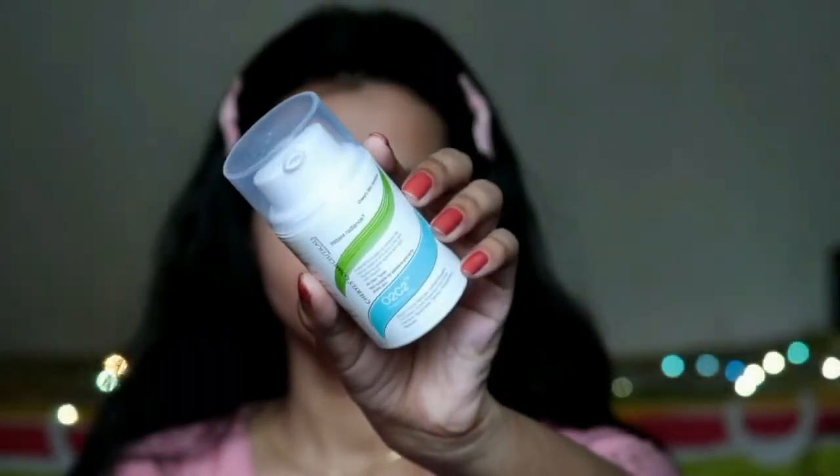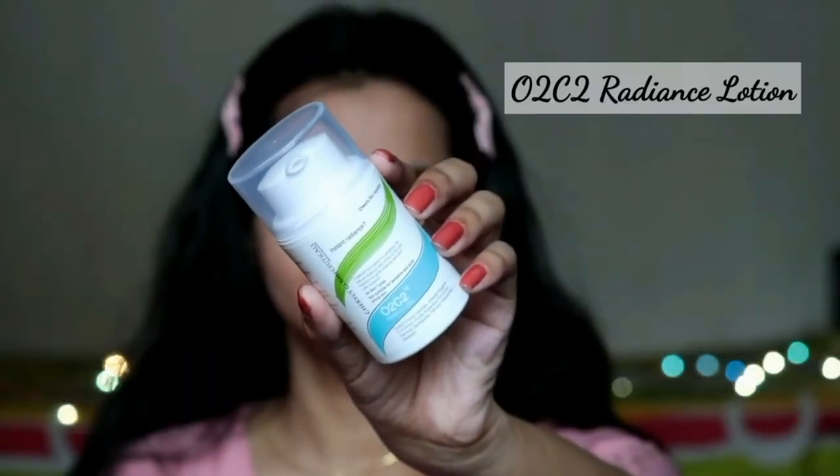Next, apply the O2C2 Radiance Lotion, which is a very lightweight face lotion you can use on a daily basis. It is especially good at night time as a night repair cream. It provides hydration, improves collagen production, and leaves skin smooth. It also helps reduce fine lines and wrinkles.